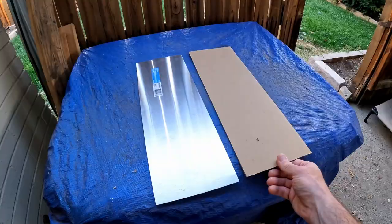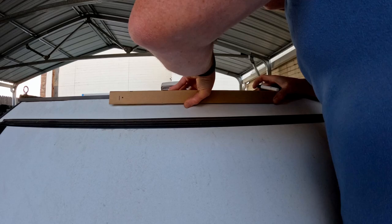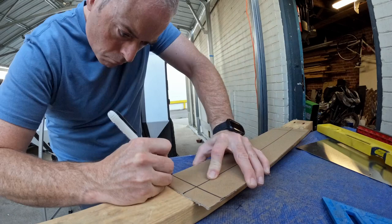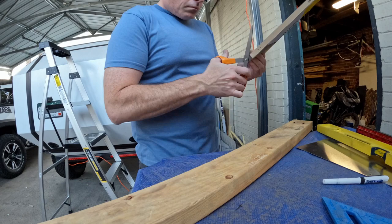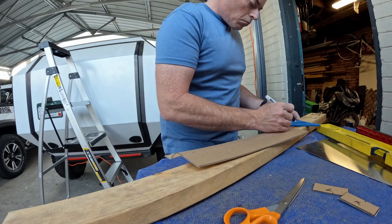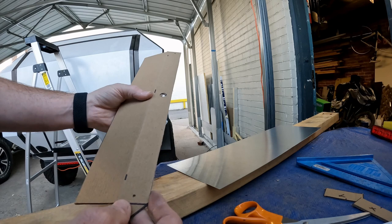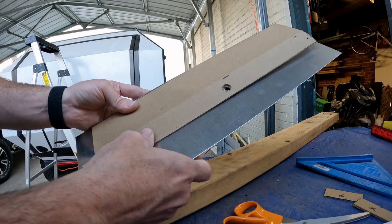I went ahead and cut a piece of cardboard to use as a template. Here's our template that we're going to try to make. We're going to transfer it over to the piece of aluminum, cut it out, bend it, and we'll see how it looks.